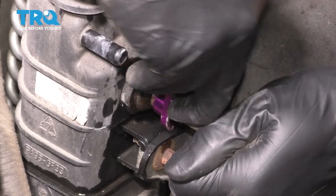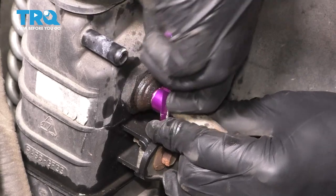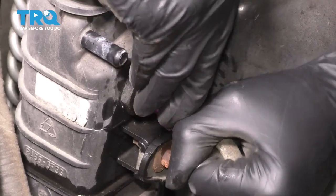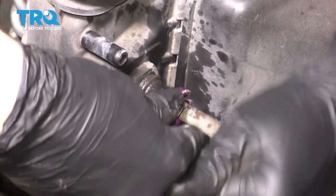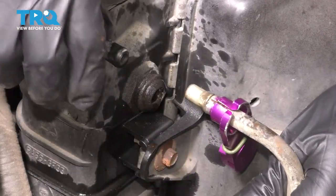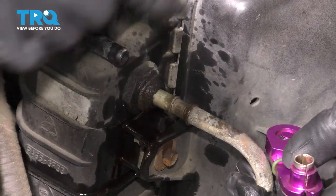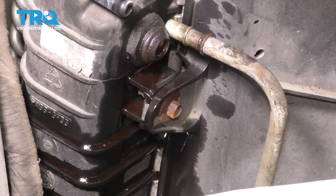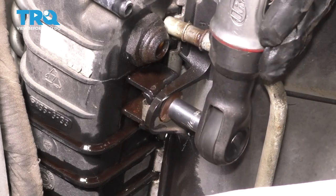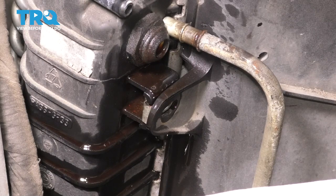Make sure you have a collection bucket underneath to catch any fluid that might come out. Once it goes in all the way and bottoms out, go ahead and pull on the line. Take the line out, get your tool off, and then we'll do the same thing to the lower line, which is straight down. With the line out of the way, you can remove this eight millimeter bolt that holds on the fan shroud — there's one on this side and one on the other side, so do both.